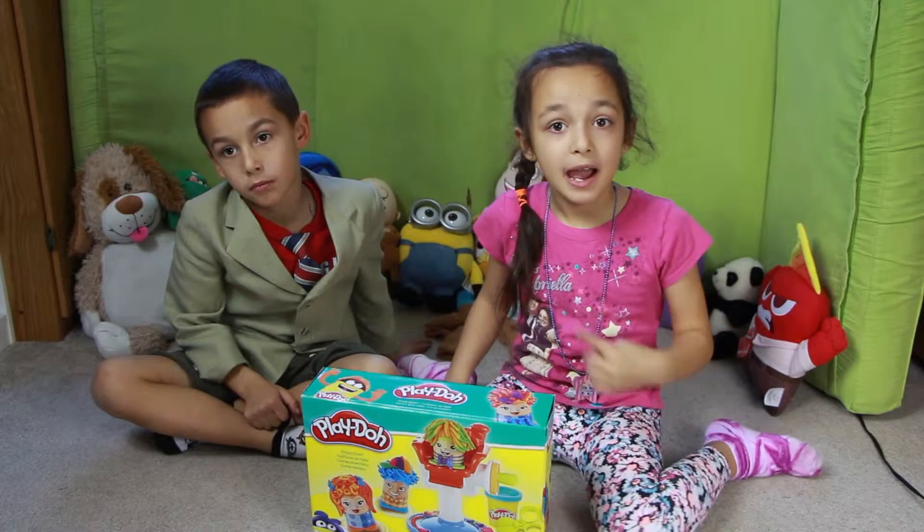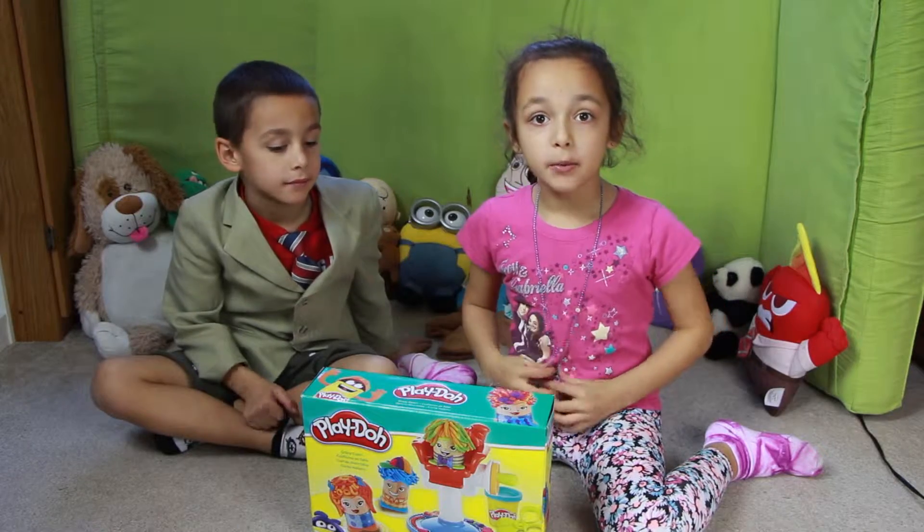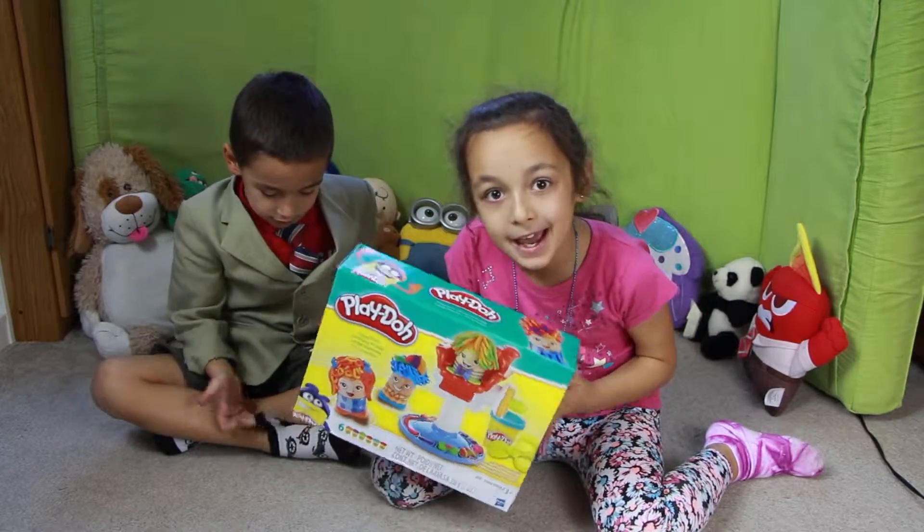Hi, coolest people of the internet! I'm Matt and I'm RT. Today we are talking about Play-Doh Crazy Cuts.